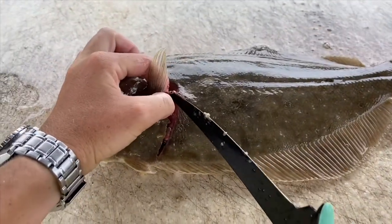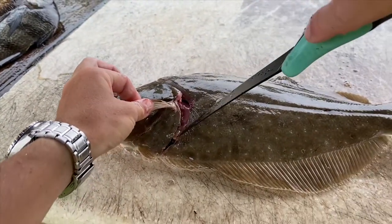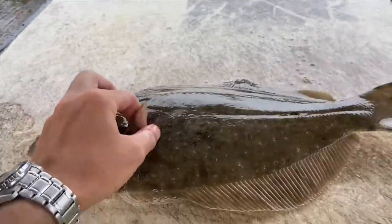So once you have that, once you cut like that, you're going to cut a line right around. You're going to want to make sure you're getting all this meat up here — there's a ton of meat right up in here. You're going to make sure you get all the way down to that backbone.